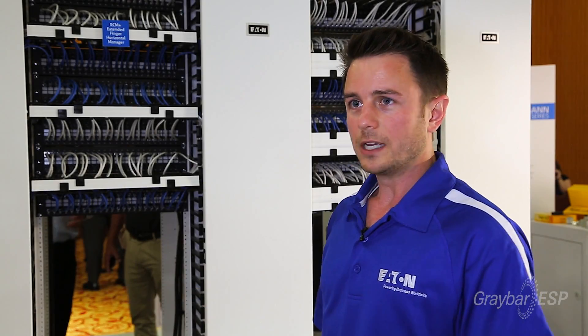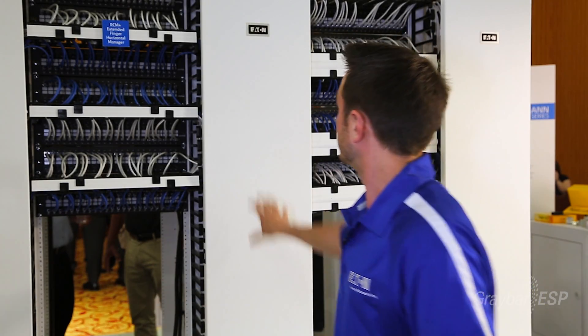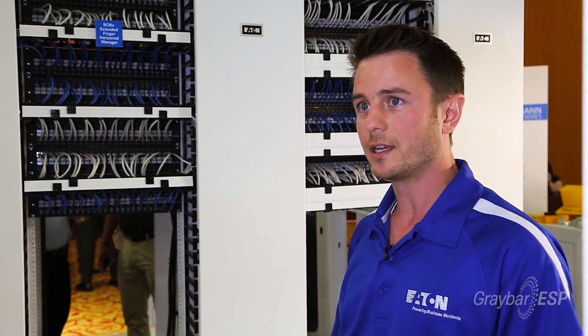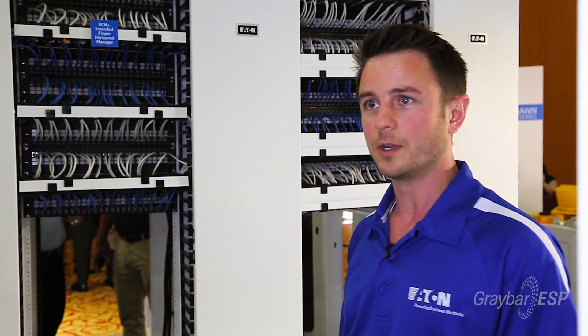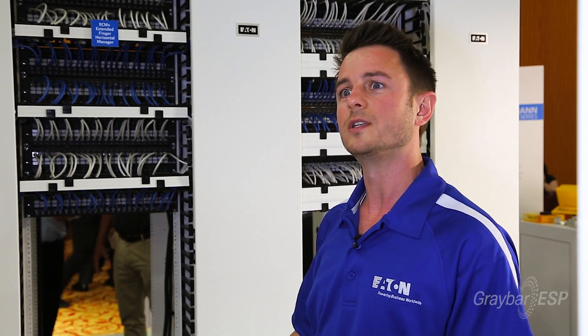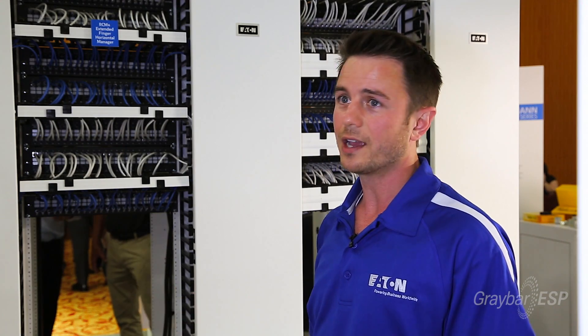There are a couple features of it. Here are our Eaton White doors. Specifically in data centers, white reflects light a little bit better, so you can turn the lights down and save a little bit more on energy. It comes in black and Eaton White.